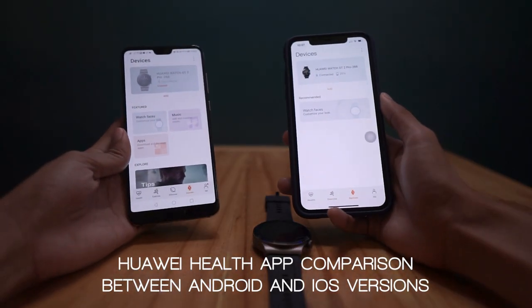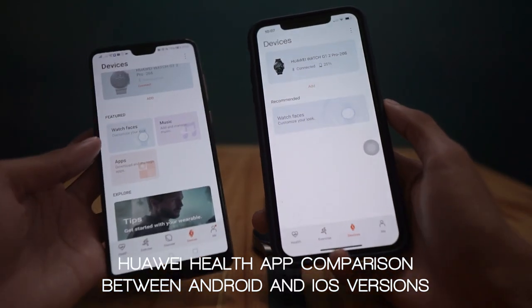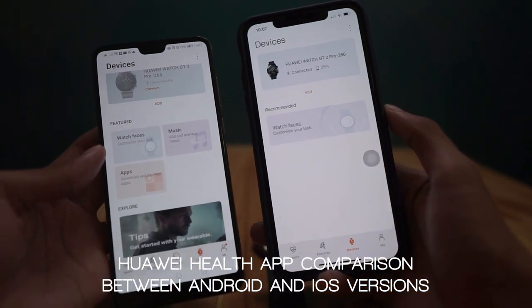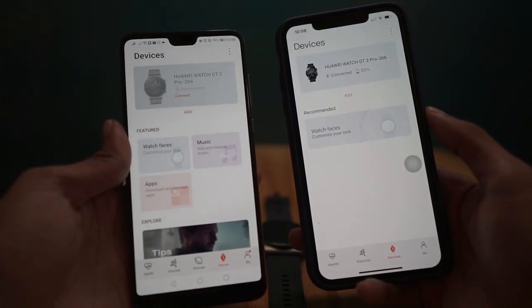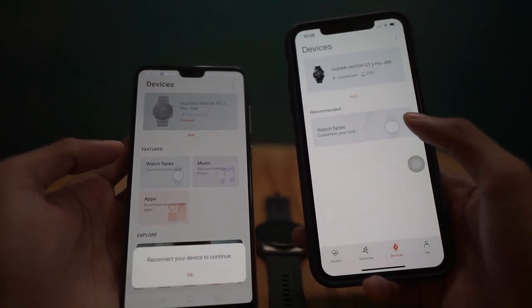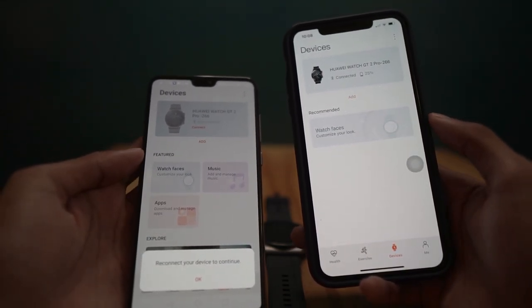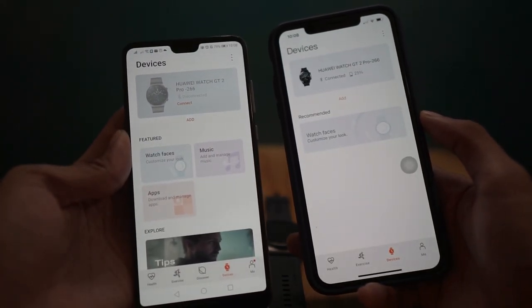Now, comparing the home screens of the Huawei Health app between Android and iPhone — functionalities like adding or managing your music and downloading applications for your smartwatch are not available on iOS. We just hope that in the future, Apple users will be able to maximize the full functionalities of the GT 2 Pro.